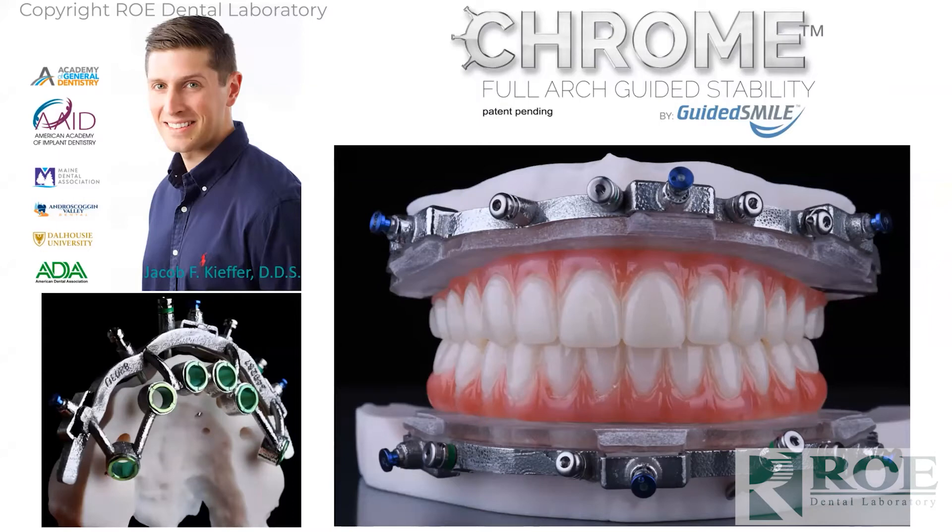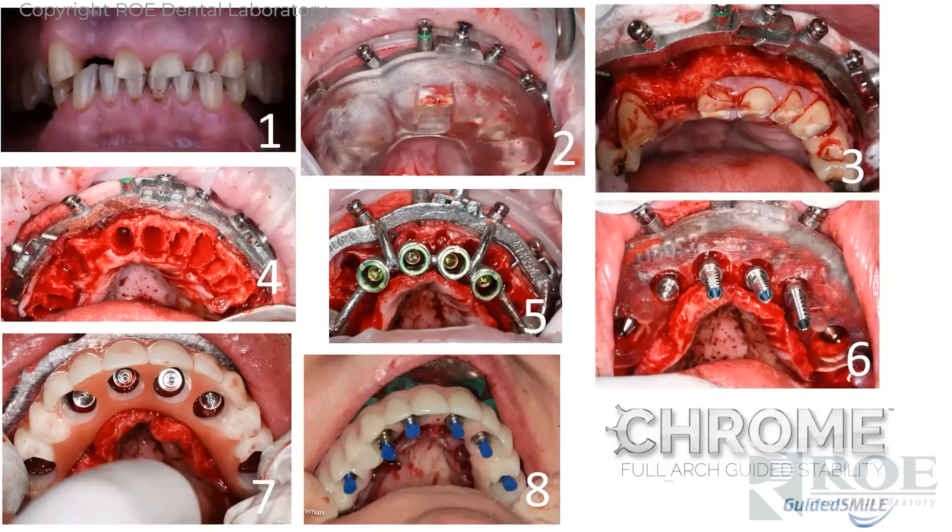This is Dr. Jacob Kiefer, one of our serious Chrome users up in the northeast. He's a great guy with a lot of experience and a great photographer. I put this slide up because he's getting into these final restorations — we're talking about Procera bridges. Whether you're involved in Chrome or not, this is an important process.